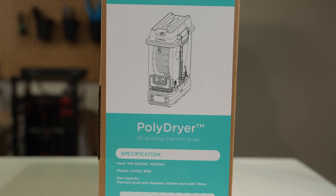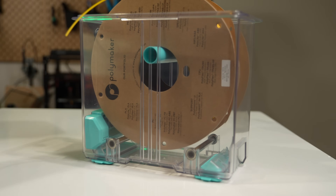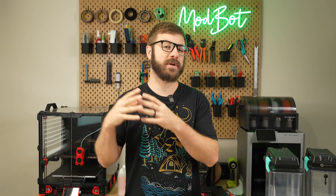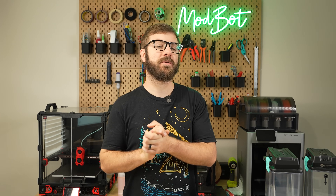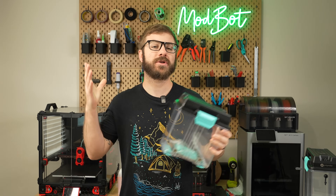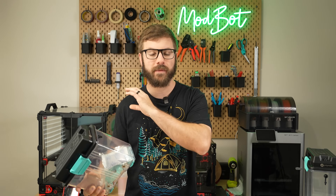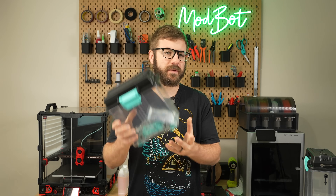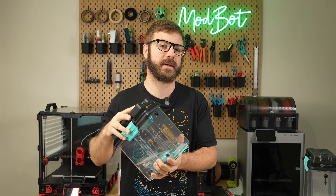And that has been the PolyDryer, the filament drying and storage solution. I hope that you enjoyed this video and that I was able to answer the majority of the questions you had. If you have additional questions, let me know in the comments down below, and if I don't have the answer, I have no problem reaching out directly to Polymaker to get those answers for you. Let me know in the comments what your initial thoughts are — we've covered a lot of drying solutions on this channel, but I do think the implementation of the modular base with these different boxes is a pretty unique twist.